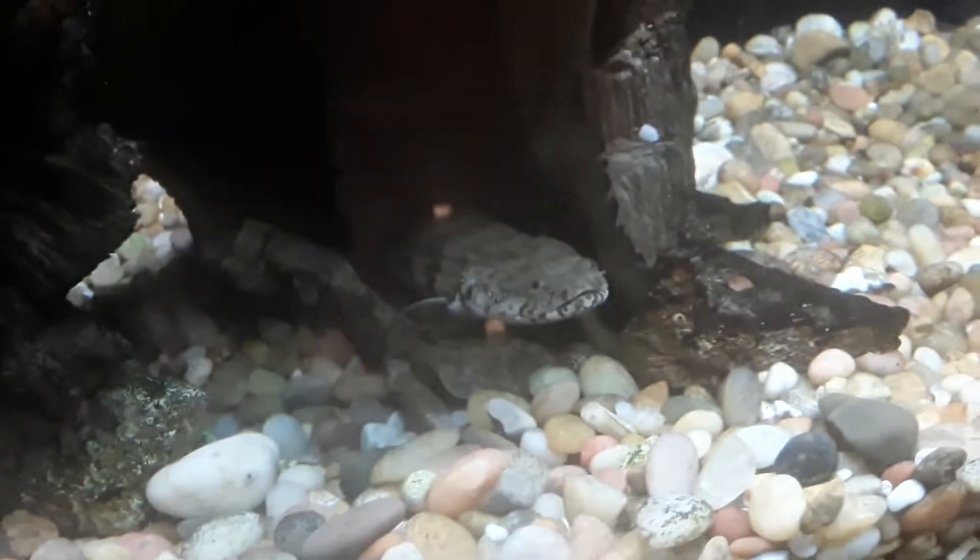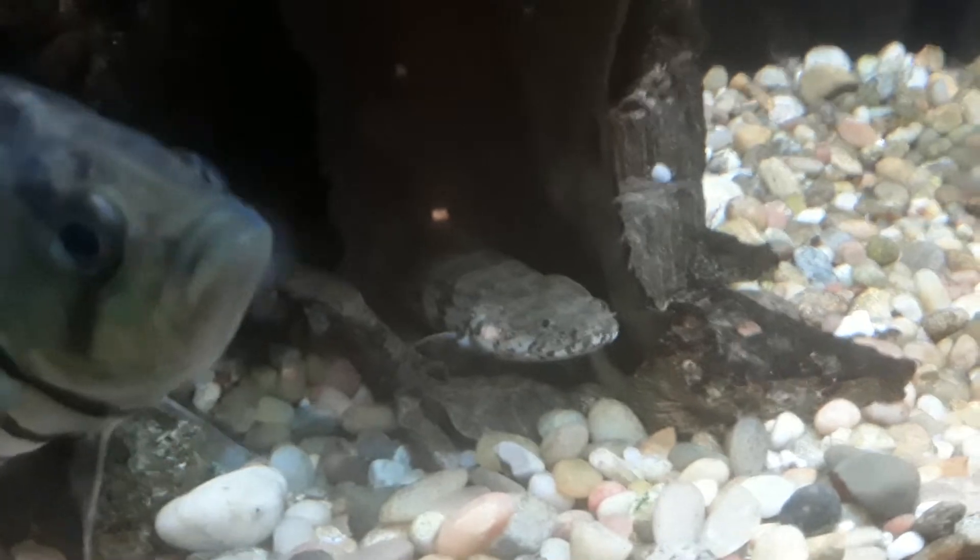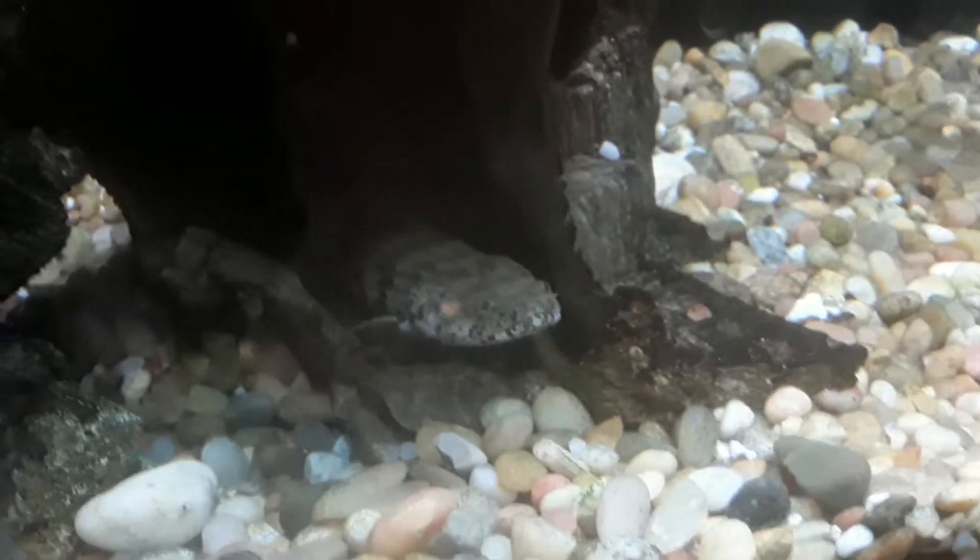There is a bichir in here. My friend says he never sees it eat, but he sees them grow.